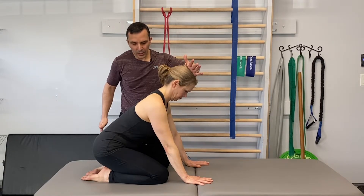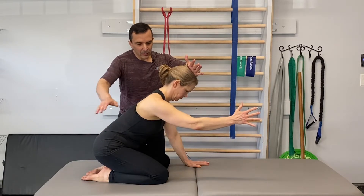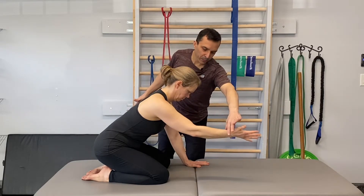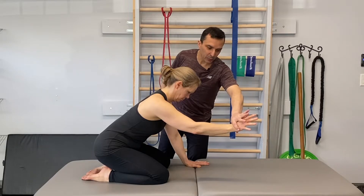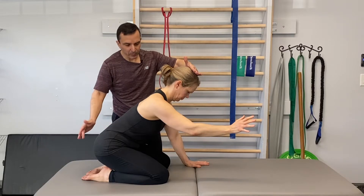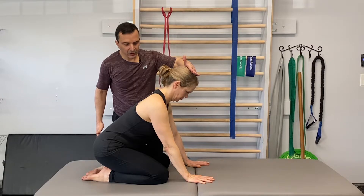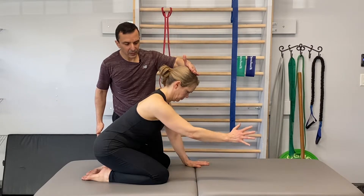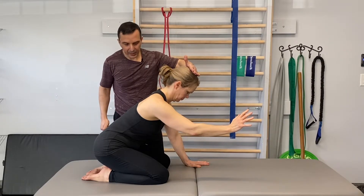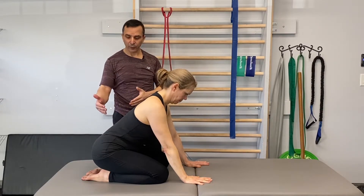Now we can create a little more challenge by having her reach forward with one hand. The normal pattern would be external rotation of the shoulder with pronation at the forearm, as if she's grasping for something, then maintaining uprighting and proper breathing, and then bringing the hand back down and reaching again — nice slow movements, really breathing through the abdominal canister.